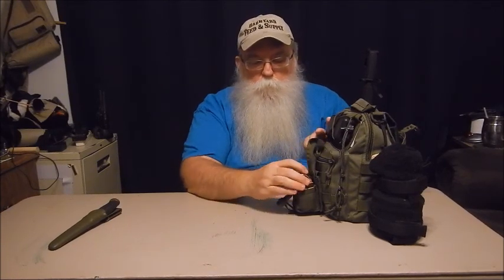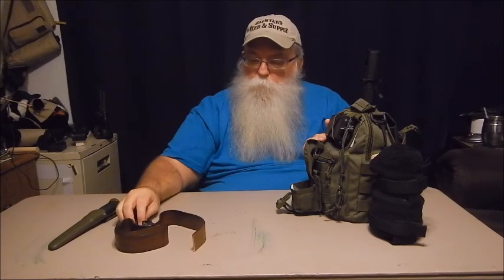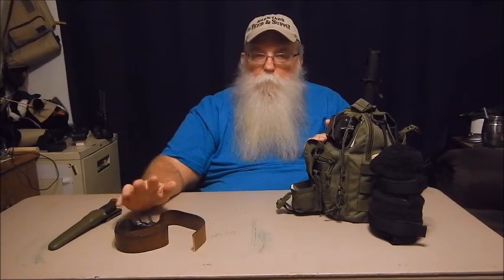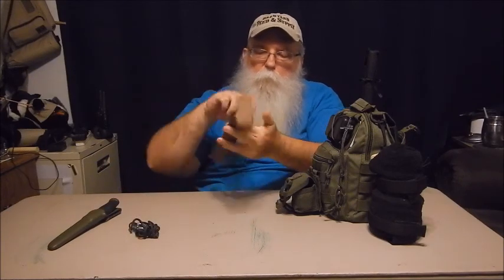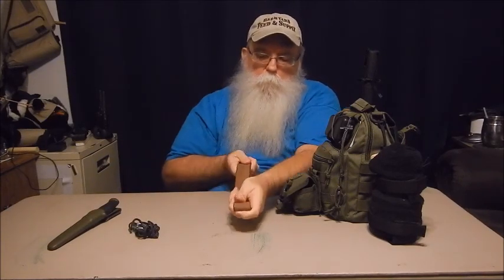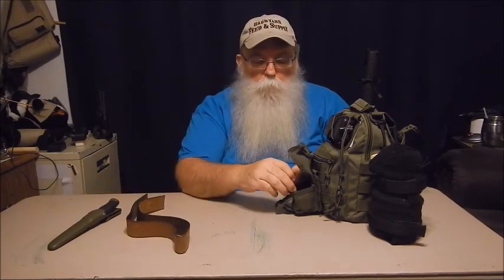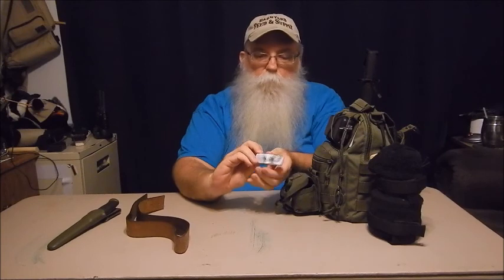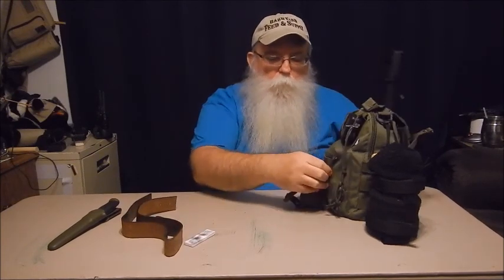I have some sharpening supplies here: a leather strop, a piece of paracord, and a carabiner clip so I can wrap it around a tree and hold the strop taut. I need to get some stropping compound for it — I don't have it yet. I also have a ceramic diamond stone in here.